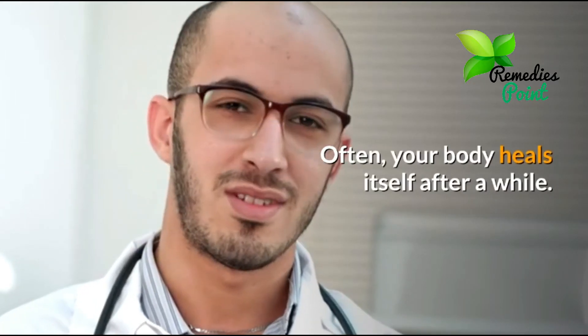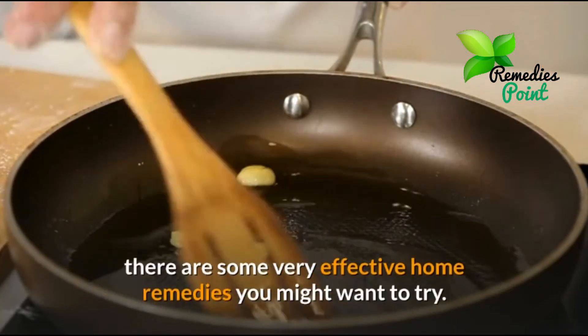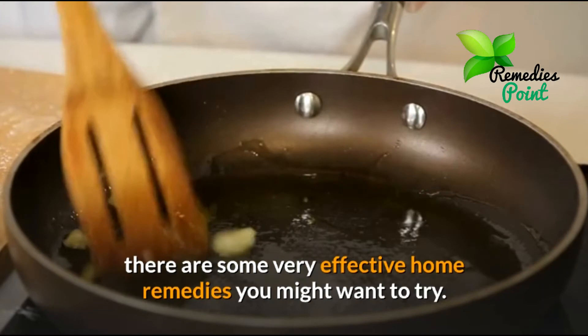Often your body heals itself after a while. Depending on what's causing your earache, there are some very effective home remedies you might want to try.